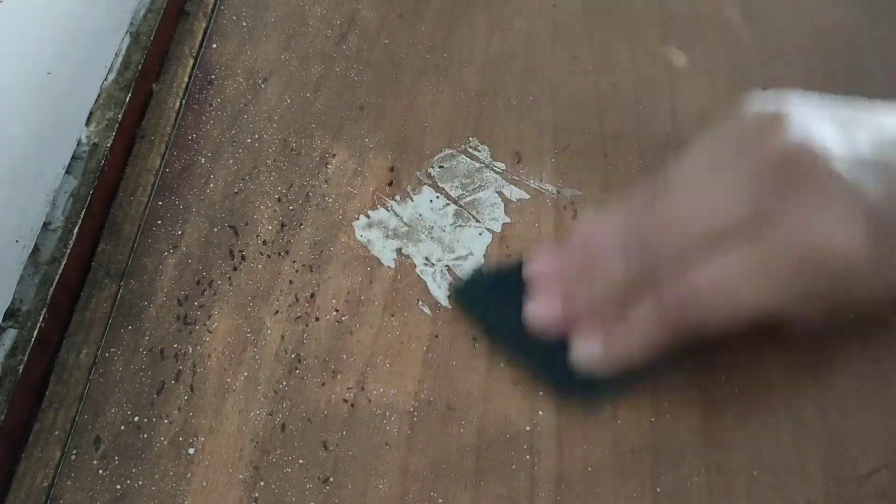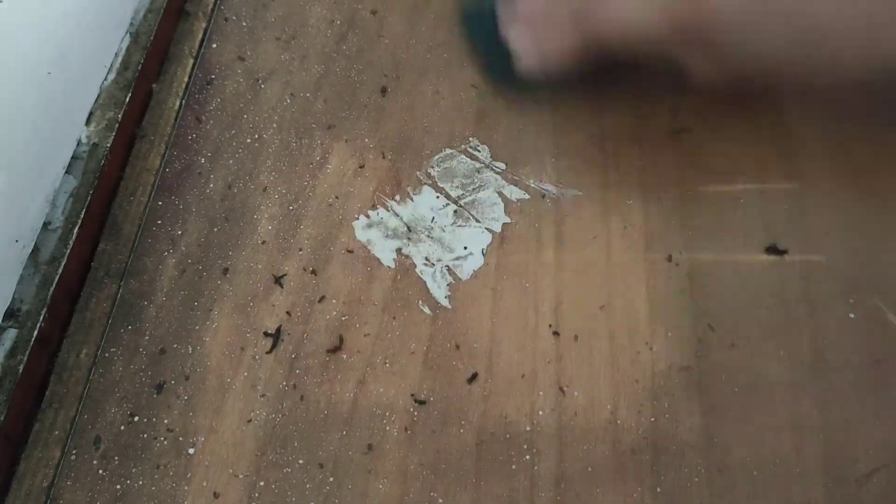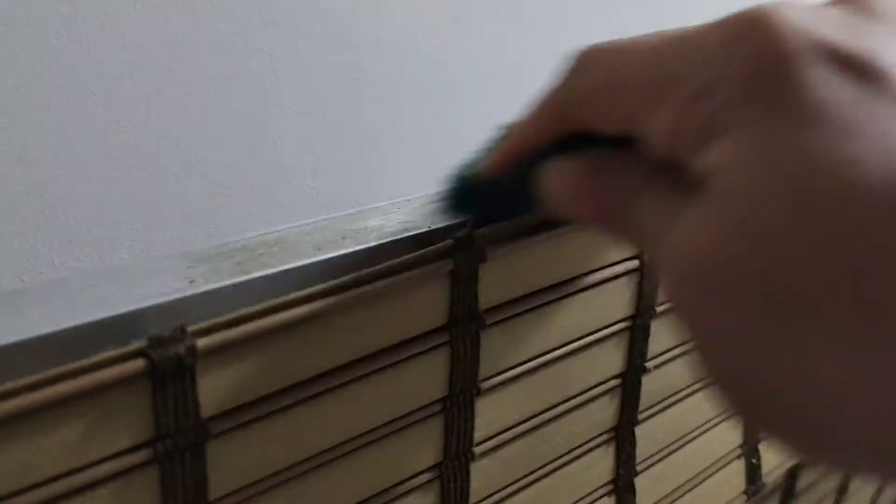I am using the same method to clean the sides of this cabinet as well, and you can see the grease starts to come out so nicely. I have bamboo curtains in my kitchen and on top of the curtain rods there was such sticky and stubborn grease collected — I was shocked at how amazingly efficient this cleaning method is.